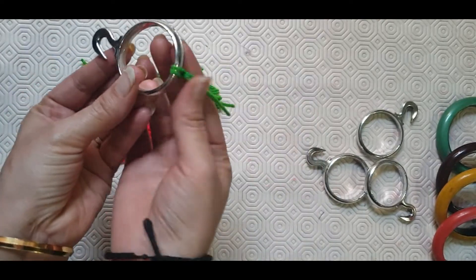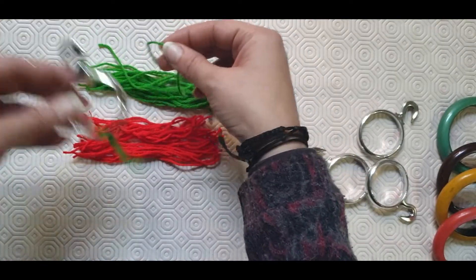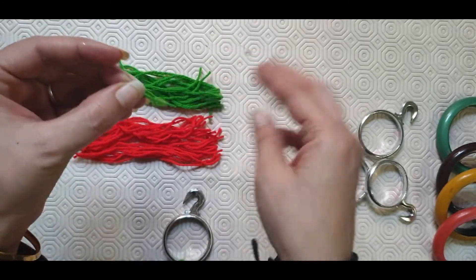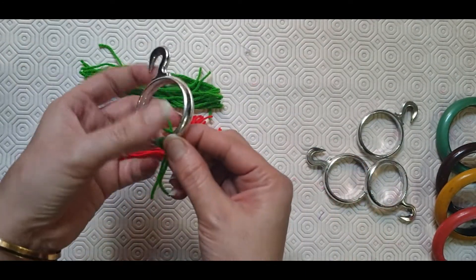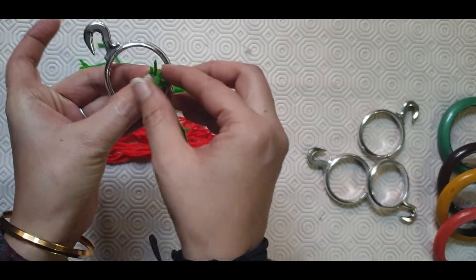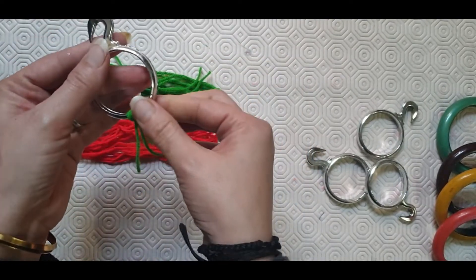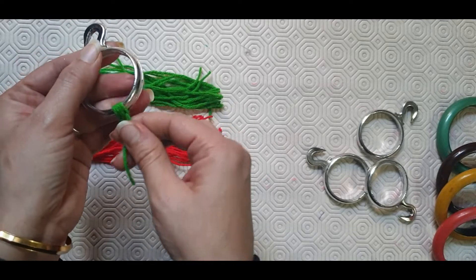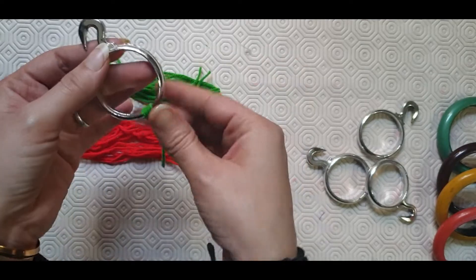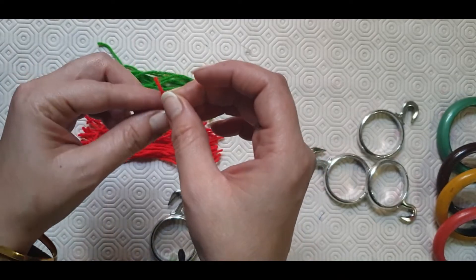Like this. Again I am taking the green strip, fold it into half, and insert it into that loop. Now we will take this red string and do the same.